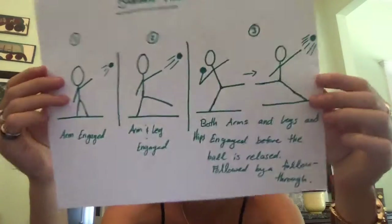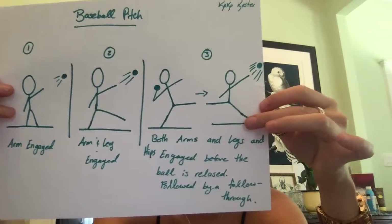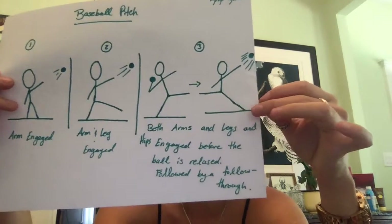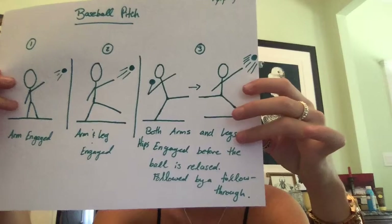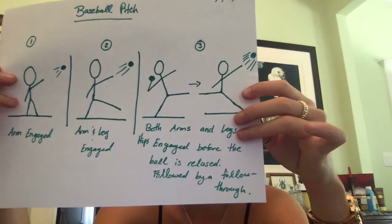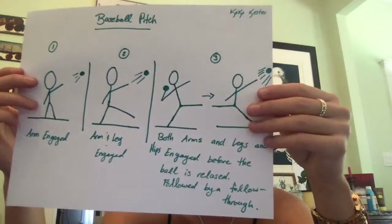For the biomechanics lab on production of maximum velocity, I chose the example of a baseball pitch. The movements from the largest joints to the smallest joints being involved are illustrated here. In example one, only the arm is engaged — one of the largest joints — and the ball will not travel very far. In the second example, both the arm and leg are engaged, which are the two biggest joints involved in a baseball pitch.